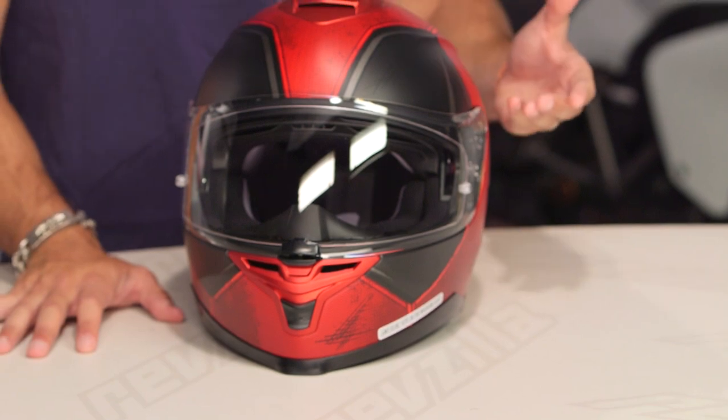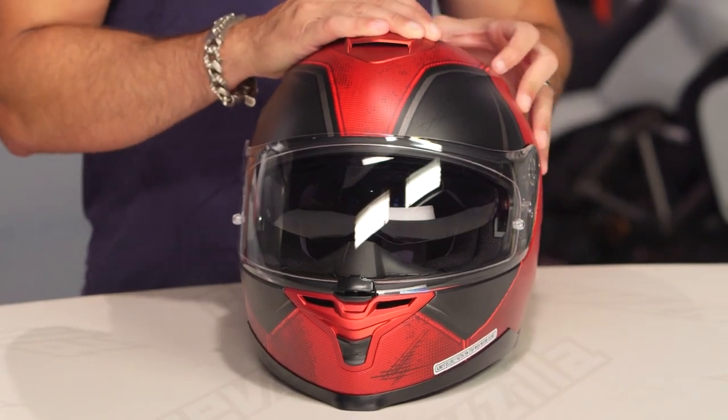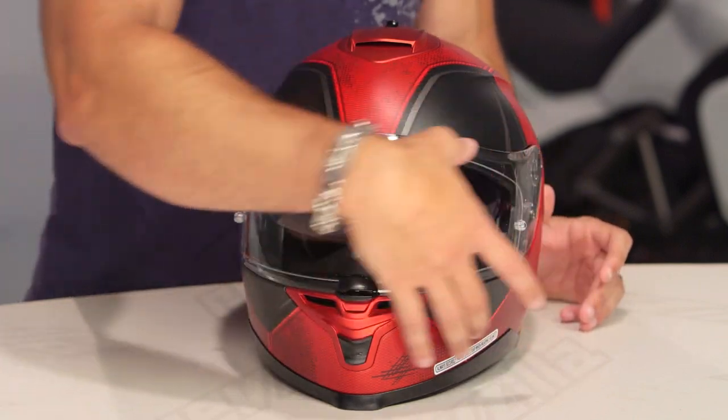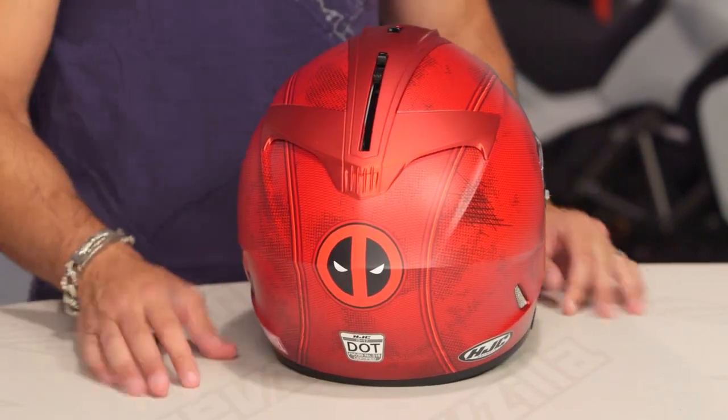There's no pinlock included, but it is pinlock ready. The big claim to fame here is going to be that drop-down sun visor coupled with the Deadpool graphic. I think this graphic will actually look even cooler if you get a dark smoke shield for it. You'll also see when I flip it to the back — there's a little Deadpool logo right here. So, movie magic on your IS-17.